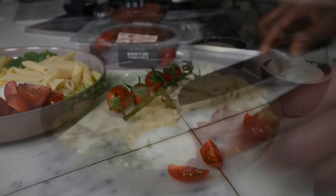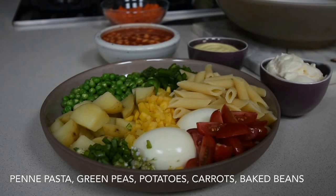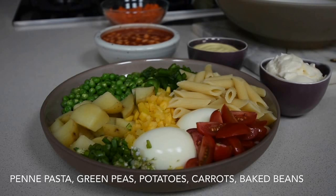Here's the list of ingredients for the salad: penne pasta that's boiled and cooked, green peas, potatoes with the skins on because the nutrients are in the skin, yellow carrots, normal carrots, baked beans, salad cream, mayonnaise, tomatoes, two hard-boiled eggs, and onion flowers. There are a few more ingredients I'll be adding later, so stay tuned and watch to the end — this is the ultimate Guinean salad by Indudu.